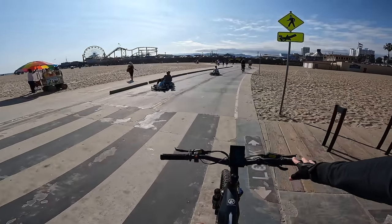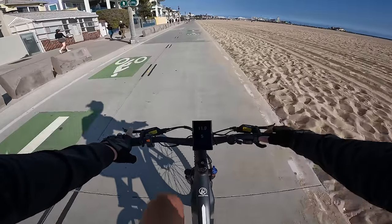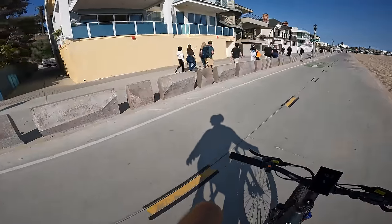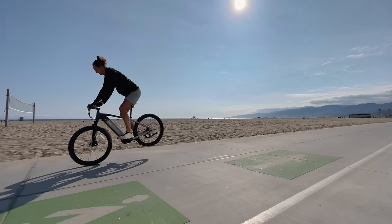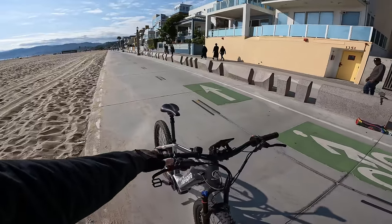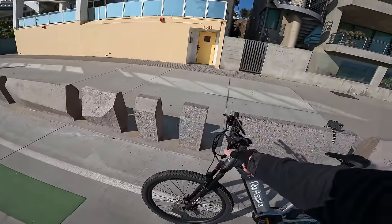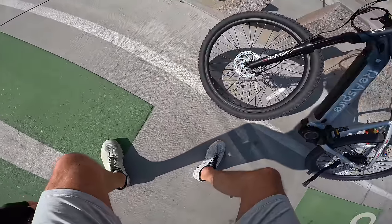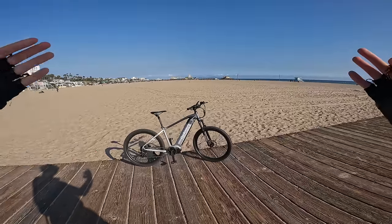I think we're going to skip the California Incline today — this thing can obviously handle much steeper hills. Quick brake test from 20 mph: pretty easy to get up to 20, and the brakes work great. The front tire dug in and brought the back off the ground — that's the danger of brakes that are too good. You've got to be careful how hard you pull them. The hydraulic levers feel smooth — good brake levers. I wasn't expecting the 160mm rotors on these Logan brakes to be as powerful as they were.